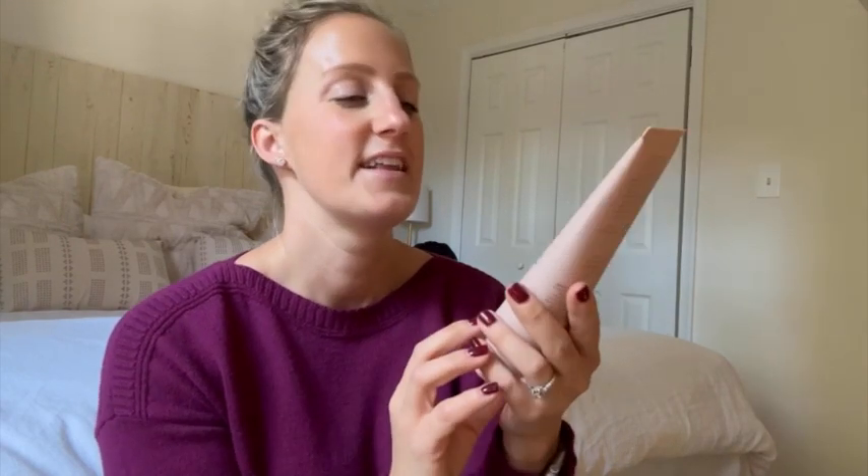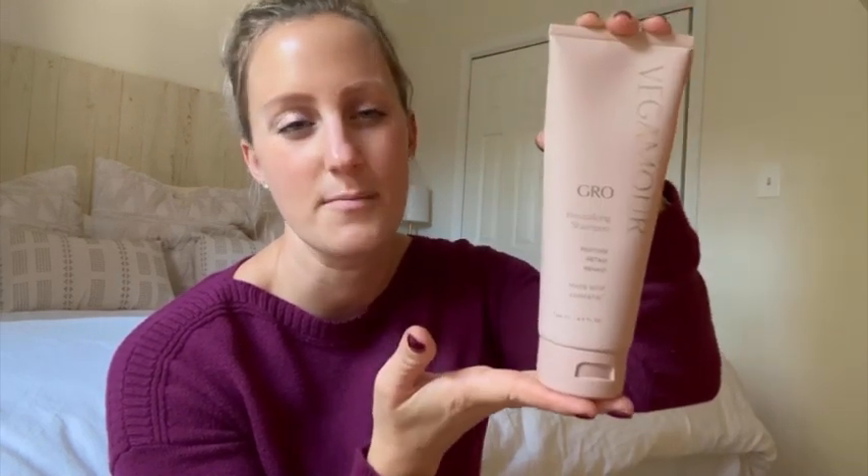Then you'll just run it through your hair from the roots all the way down through your hair, and let it sit for about 60 seconds, and then you can rinse it out. But it is fabulous. I've been using this along with the conditioner and a bunch of their other products for a really long time now, and I have noticed a big difference.